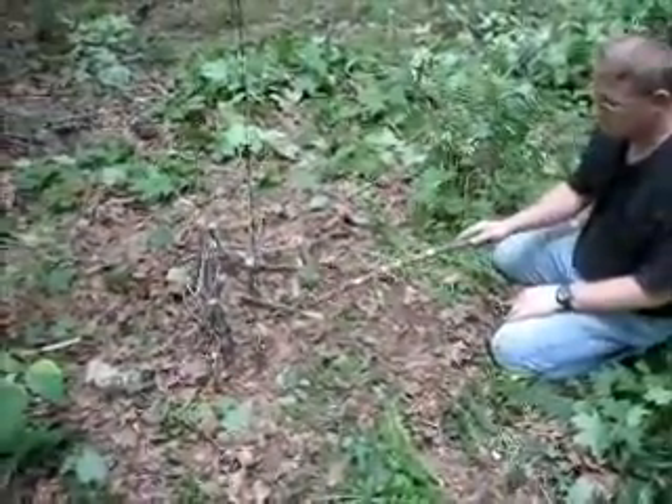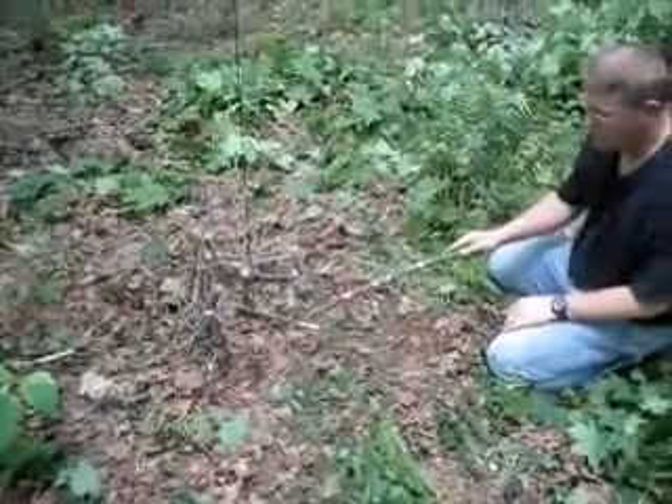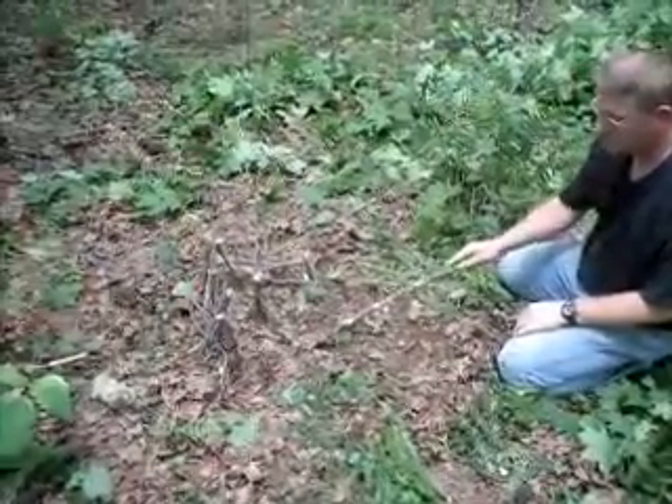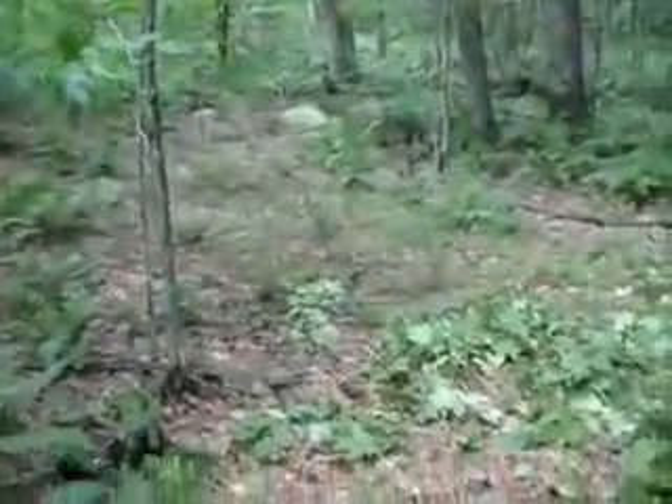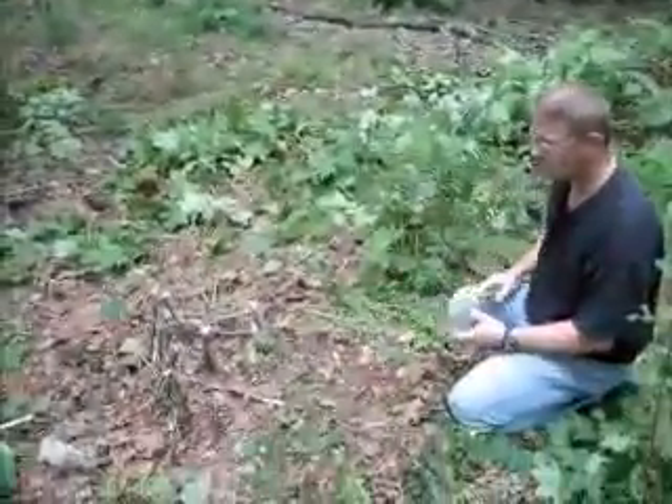All they have to do is come up and get your bait. As soon as they touch the stick, it takes it. It didn't grab my stick because my snare was too small.